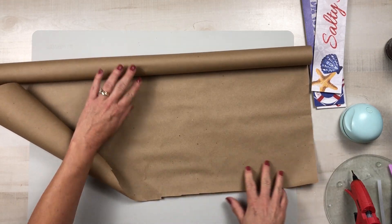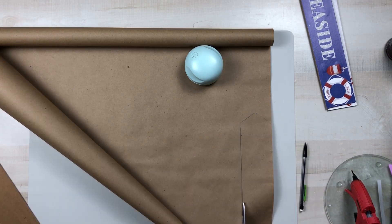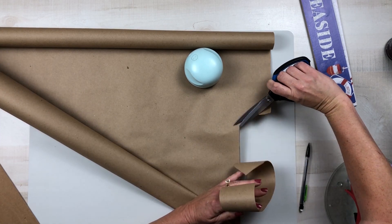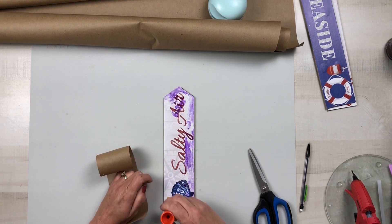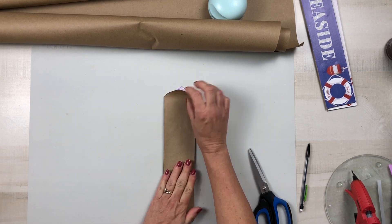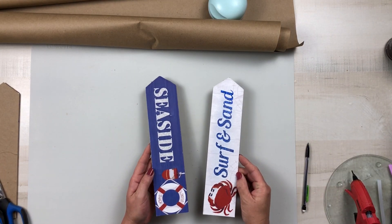Using some plain craft paper, I want to cover up the glittery part of the sign, which is going to become the back of our sign, because I want it to have a nice finished look. I'm just going to hold each piece of the sign up, trace it out, cut it down, and then attach it to that glittery part with just a regular glue stick, really emphasizing those edges to make sure it has a nice good seal. I will repeat that process with the other two signs.